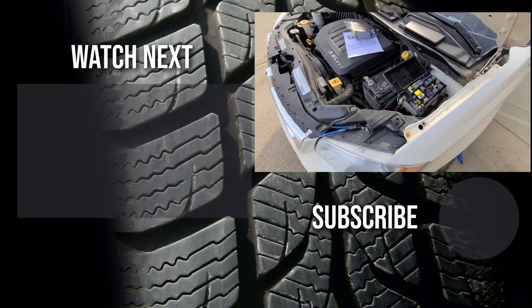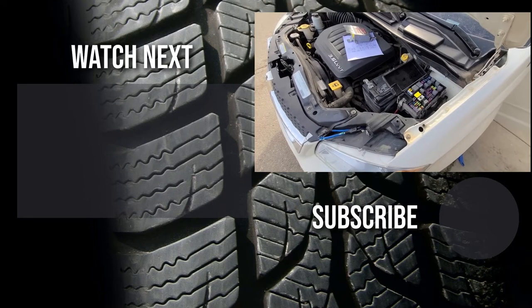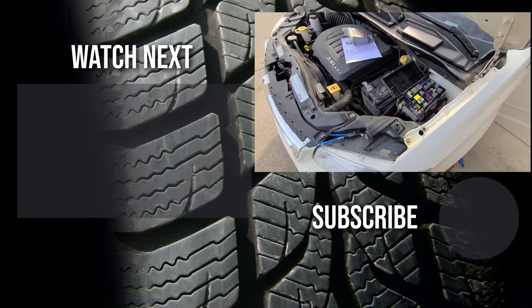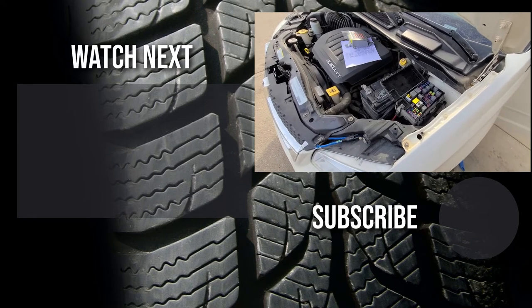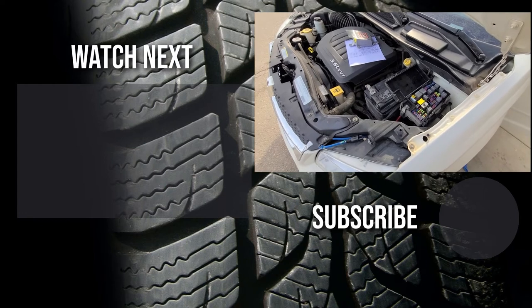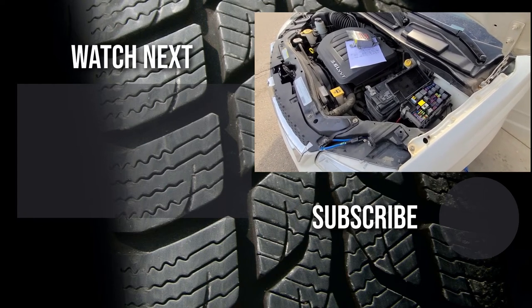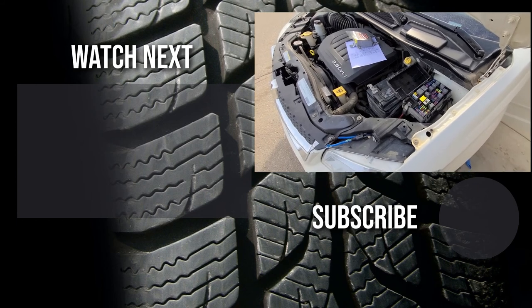Thank you for watching this short video, I hope it was helpful and educational. If it was, please like it and consider subscribing and joining my YouTube automotive channel. On my channel there are lots of how-to videos, do-it-yourself videos, car reviews, product reviews, and other similar automotive topics.